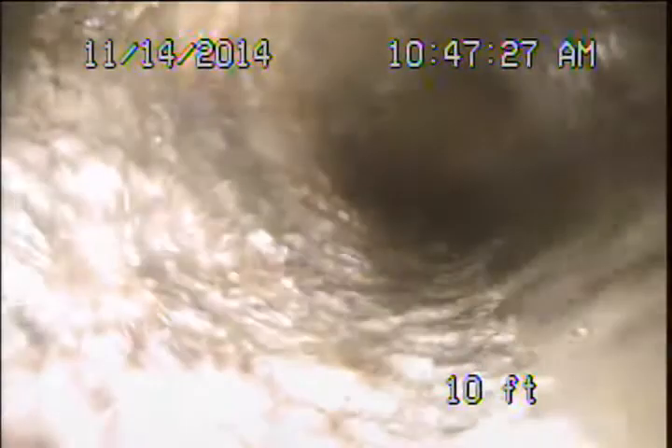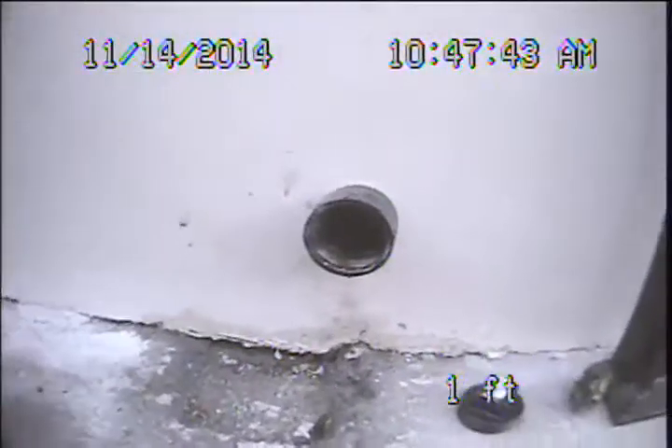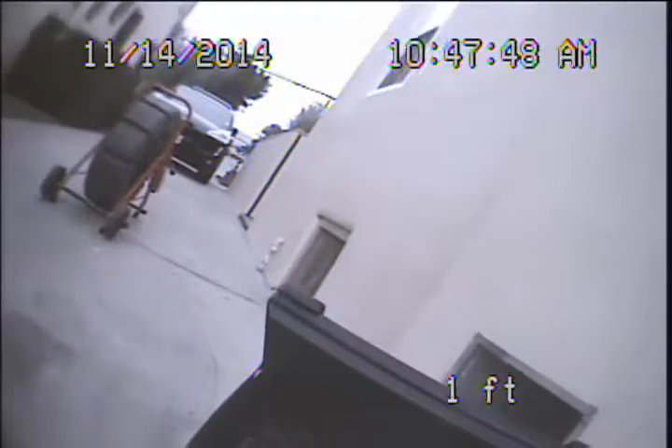We'll go ahead and pull back out here — should be getting back up under the structure now. And again, you can see this is the same 4-inch cast iron here under the house, under the structure. It's in pretty bad shape. Here we'll just show you the clean out. Obviously this is not ideal for maintenance of the main sewer line. This is located here below the kitchen window down to the driveway side.